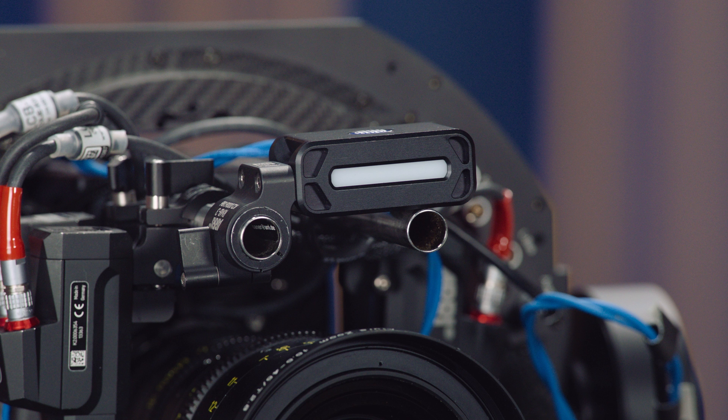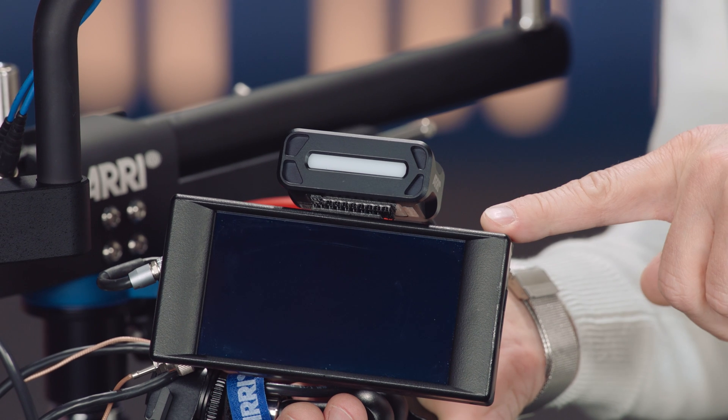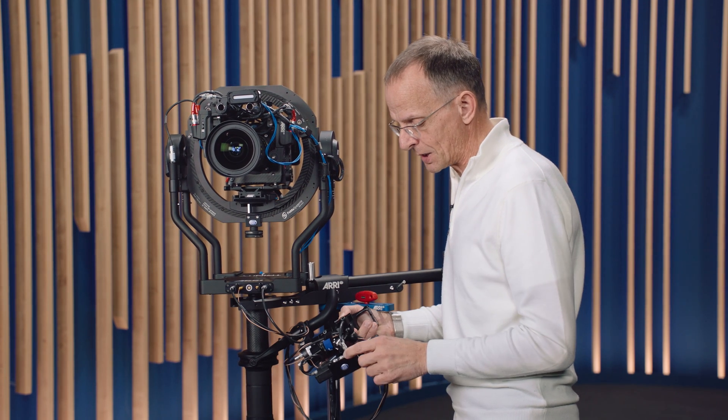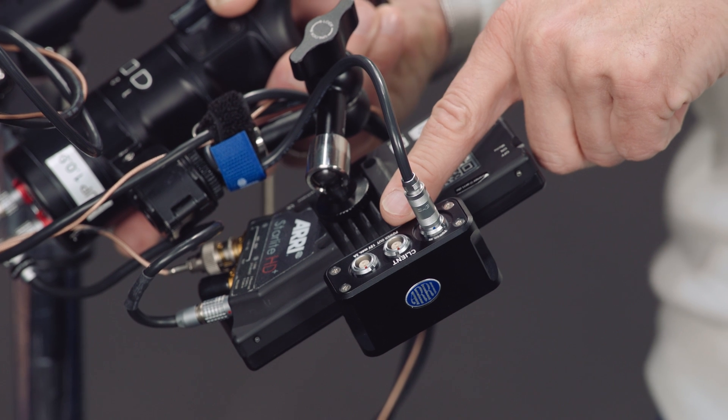To ensure perfect system integration of the Trinity Live in OB and live production environments, we designed the Tally Generation 2. This Tally is pointing to the host of the show, and to ensure that the operator knows he's on air, he uses a second Tally above his monitor. The Tally system also allows him to power up the second monitor for program and return video right at the Tally box.